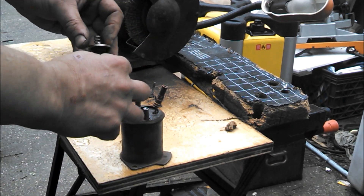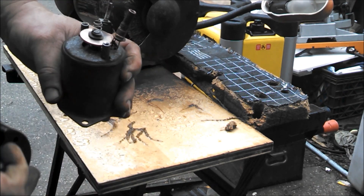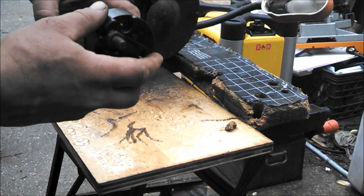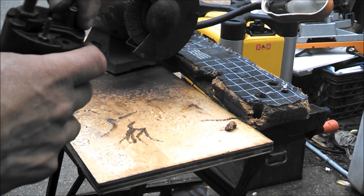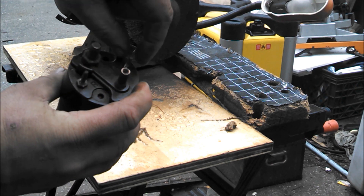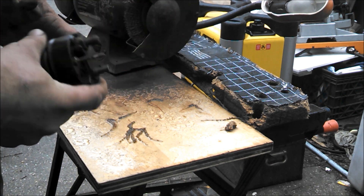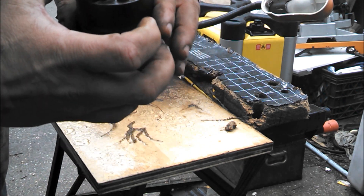So to put it back together, it just goes in like that and drops back over those two studs, and you put the two bolts back in and the two nuts on the start terminal and on the motor terminal. And that's it. I wire wheeled the outside, and we're going to paint them all up after we get everything all clean.